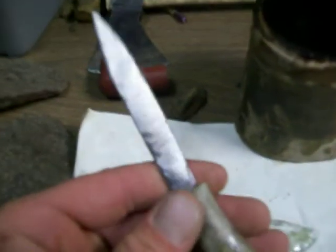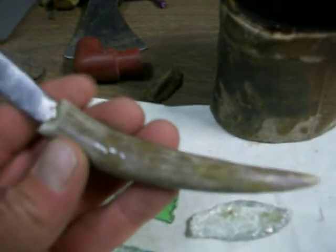I've even been using this deer antler — this little old patch knife I made a long time ago. That works pretty well.